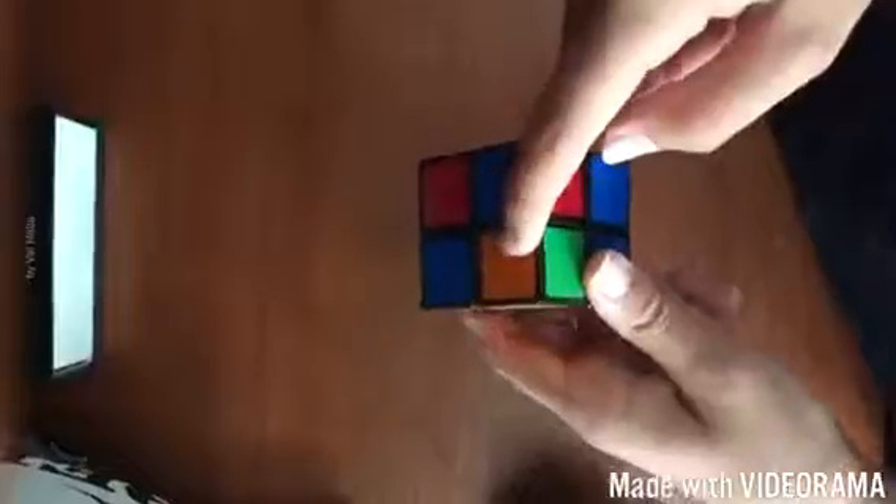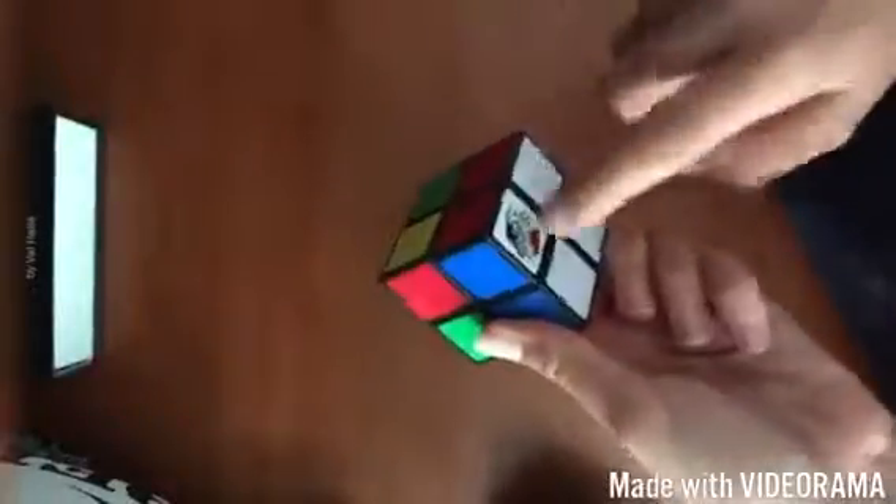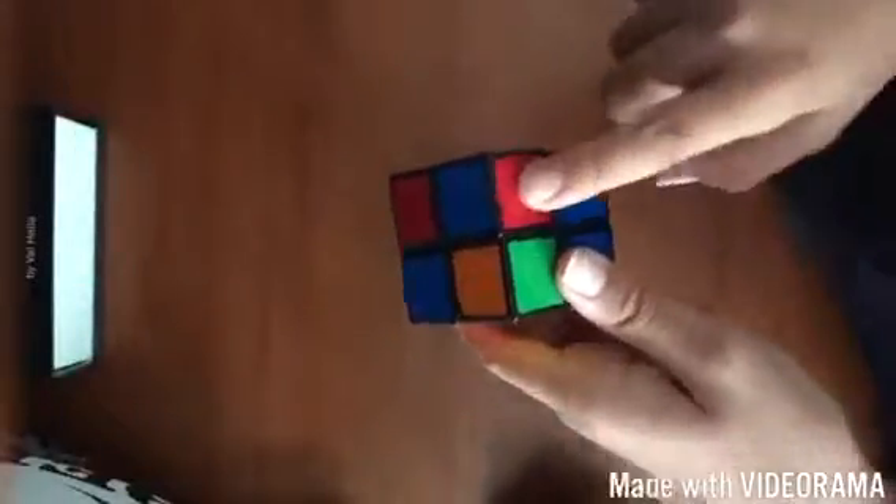Now we have to solve the top yellow layer. When solving this top yellow layer, just do this exact same algorithm as many times as it takes until the yellow is solved. It doesn't matter where the pieces are — just keep doing this algorithm and eventually you'll get one yellow there and one yellow there, which means it's going to solve.